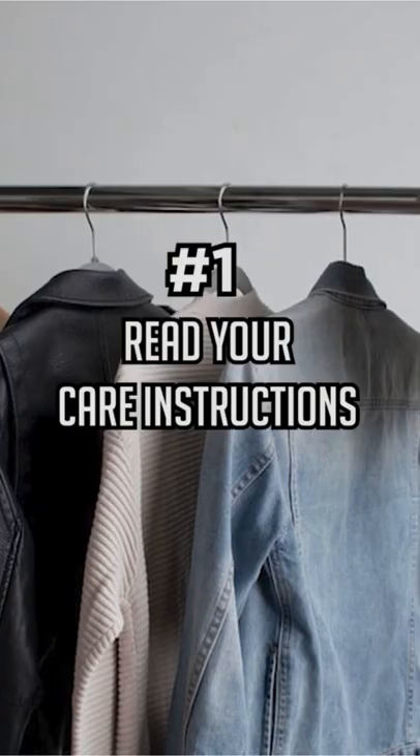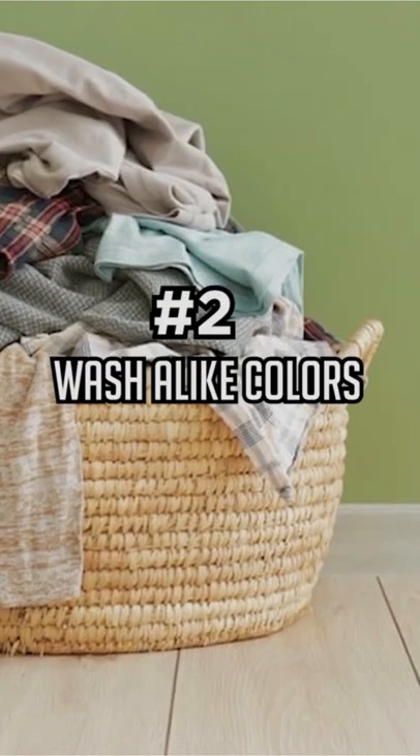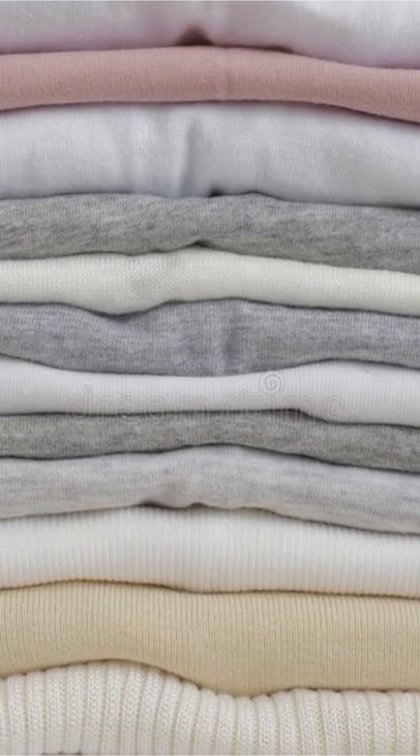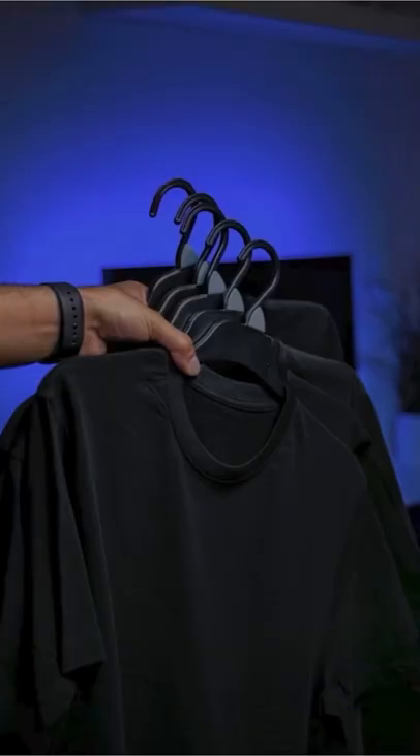One, read the care instructions inside your garment. Those tags are there for a reason. Number two, wash colors that are like each other with each other. So whites, light grays, tans all go in one load and your blacks,